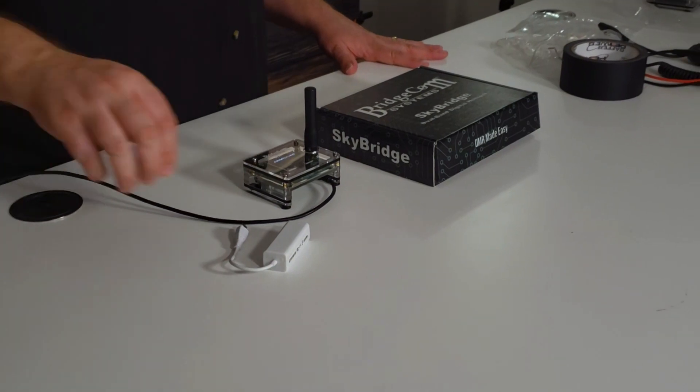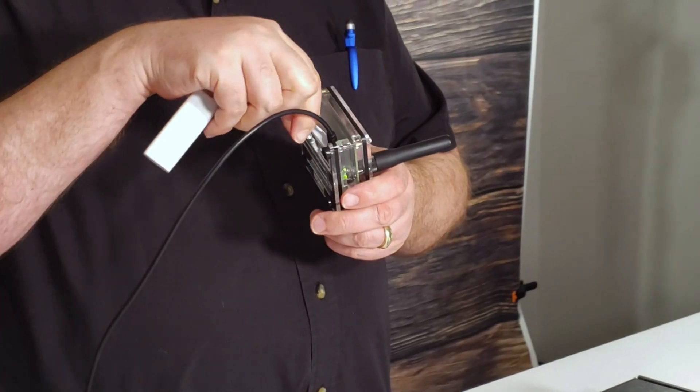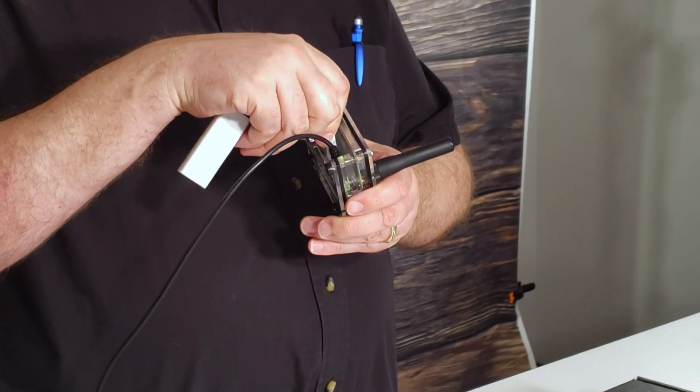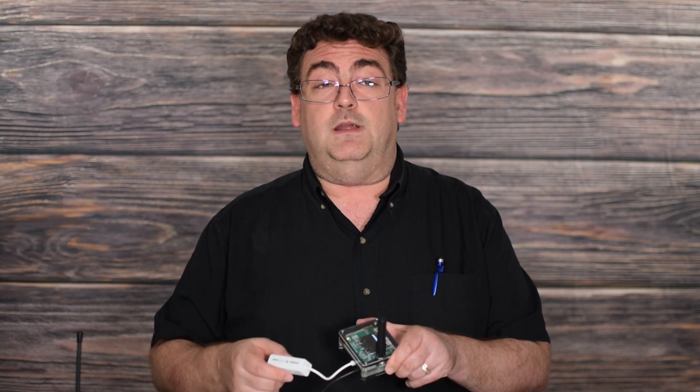These SkyBridges can be set up initially via Wi-Fi, or you can also use an optional Ethernet adapter for direct cable connection. I have a video here briefly showing how to do the Wi-Fi initialization, or just use the direct cable connection for initialization to get these programmed up.